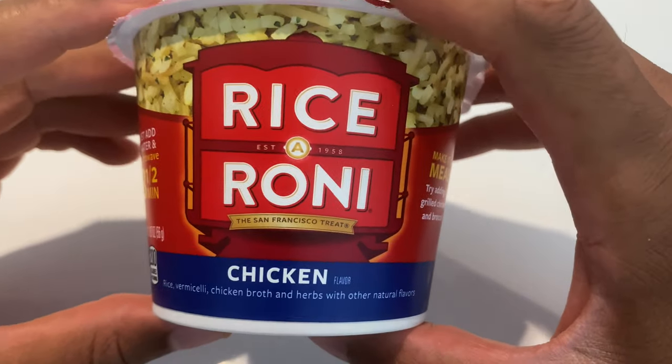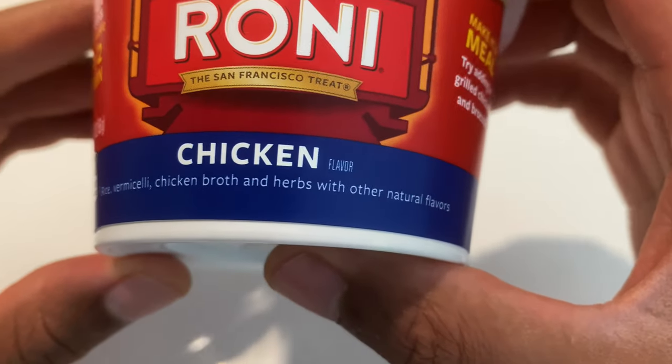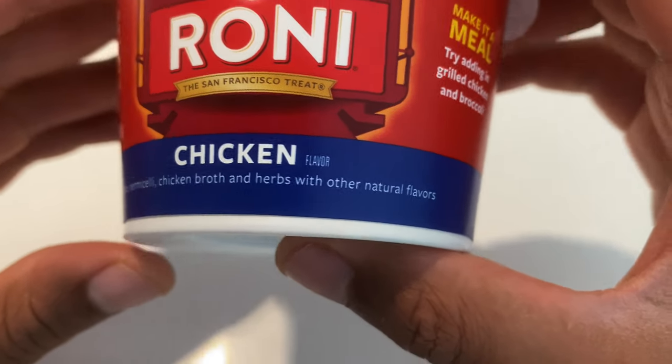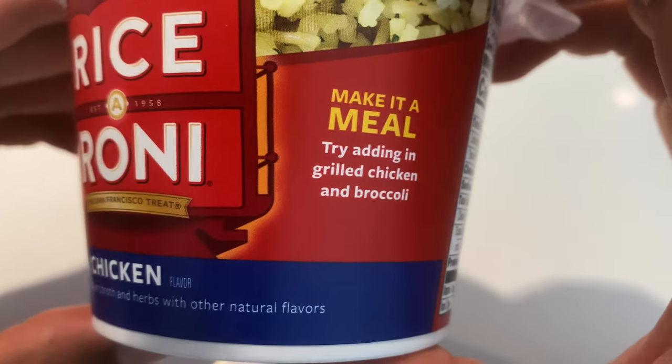I'm going to be reviewing Rice-A-Roni, chicken flavored. This right here is rice, vermicelli, chicken broth, and herbs with other natural flavors. I'm going to try it out. It says 'make it a meal,' and that's what I plan on doing.